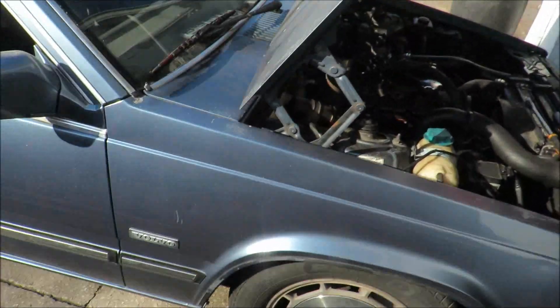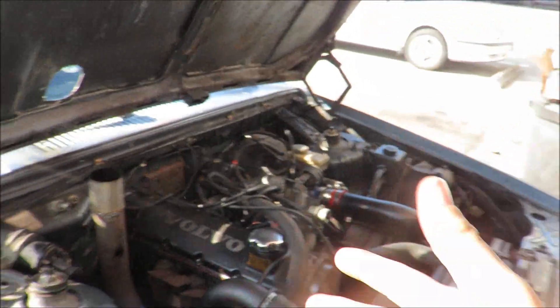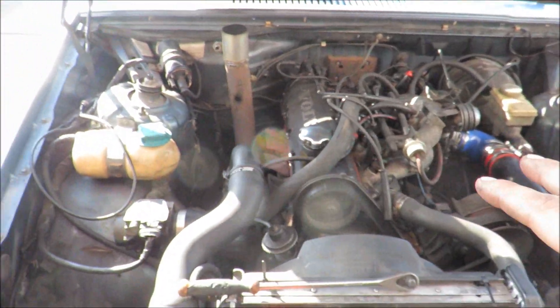Welcome back to another video at Cartier Garage. We're busting into the Volvo again — the car keeps loading up on idle and while just cruising around.